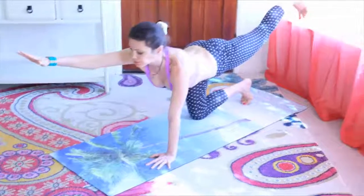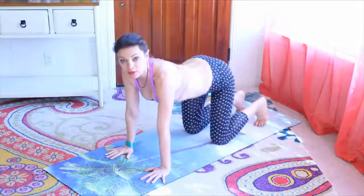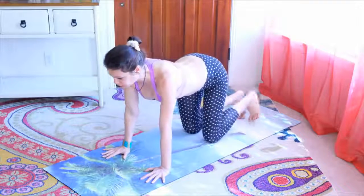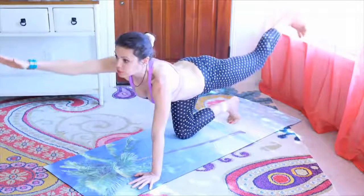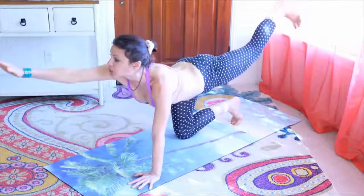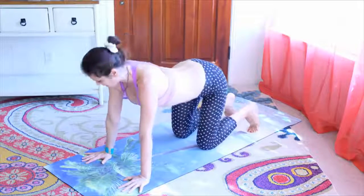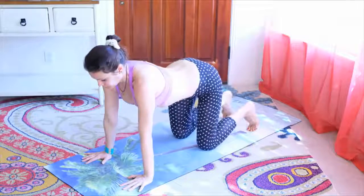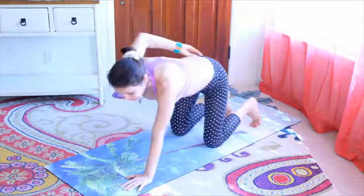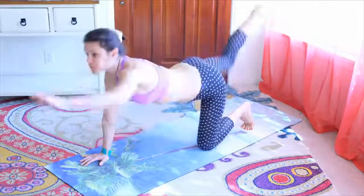From here, you are going to take the right hand and the left leg off the floor. They're reaching away from each other and the hips are balancing. The shoulders are equal distance from the floor. Lower down, then reach again — repeating several times. The next rep is going to be elbow to knee: one, two, three — one, two, three. Lower down.